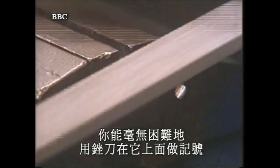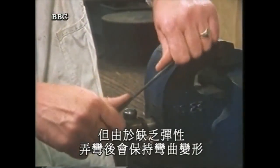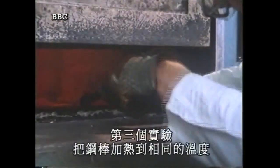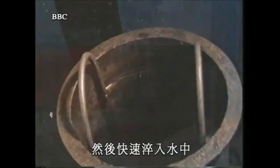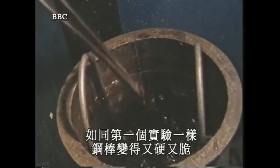You can mark it with a file with no trouble at all. It'll also bend easily, but after bending, lacking elasticity, it remains bent. In a third experiment, the rod is again heated to the same temperature, and then quenched rapidly in water — that makes it hard and brittle, just as in the first experiment.